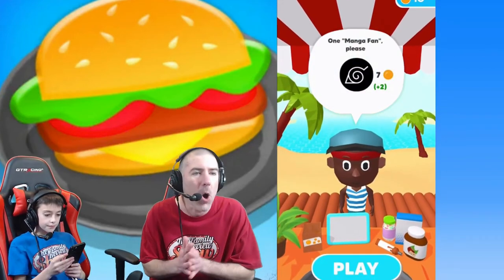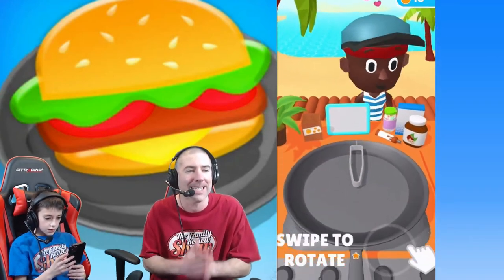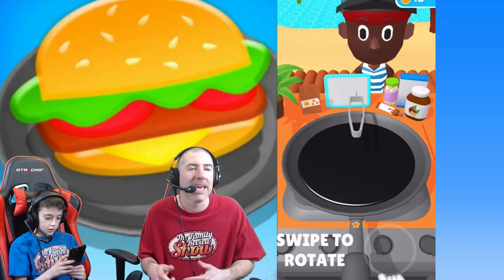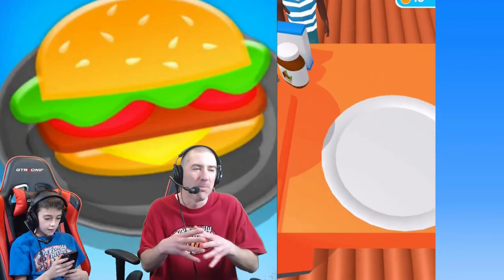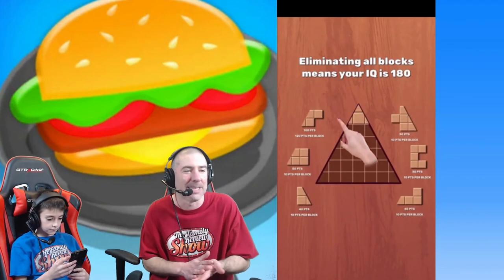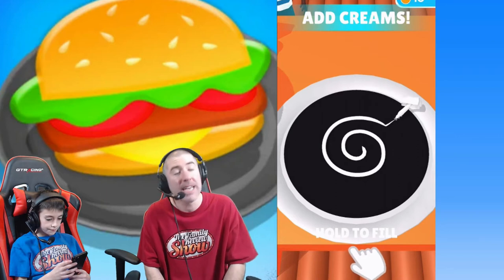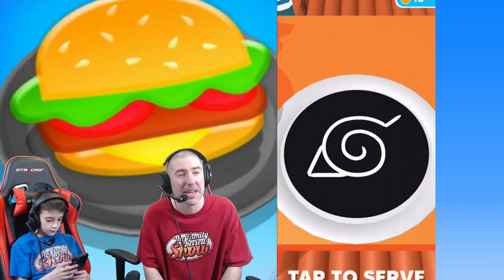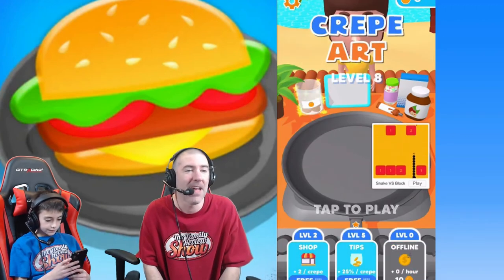We've got time for one more here — a manga fan. I'm not the biggest fan, I'm not sure what this is. Someone at home is going to tell me in the comments below what this is, what exactly we're making here. It's just a pure black crepe so far — not very exciting. Luke's going to have to put some topping on that to make it come together. We've got to spiral the cream around and you can see the shape coming together. It actually looks really nice. I don't know exactly what it is — I want to say it's some kind of bird or something, but I'll let the comments tell me. Sorry, guys, I failed you on that one.